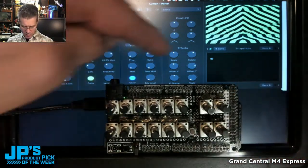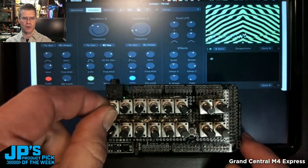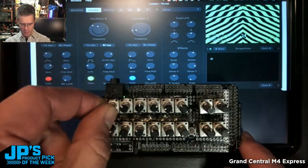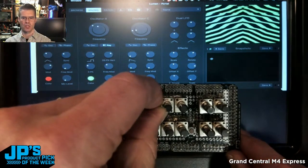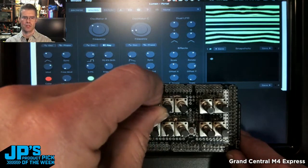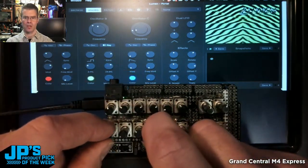And now you'll see, if you look at these top two rows of eight knobs, as I turn the potentiometers on my Grand Central, I'm changing the position of those knobs in the software, and thereby I'm adjusting parameters on this video synth. It is the Grand Central Metro M4 Express.